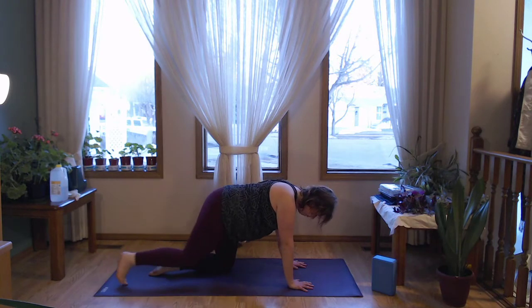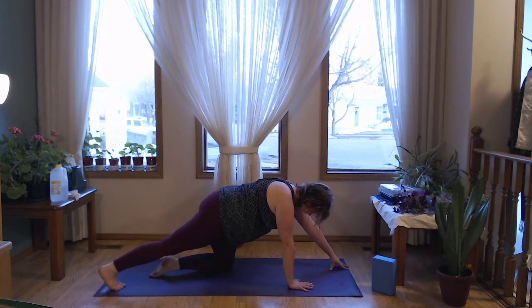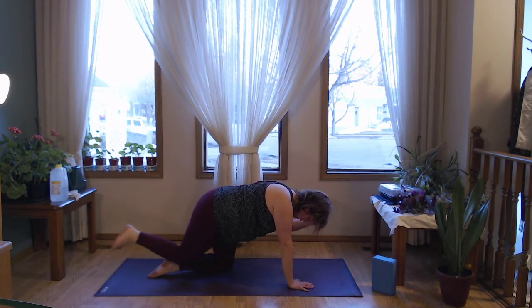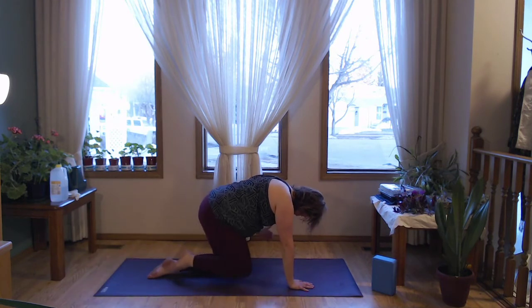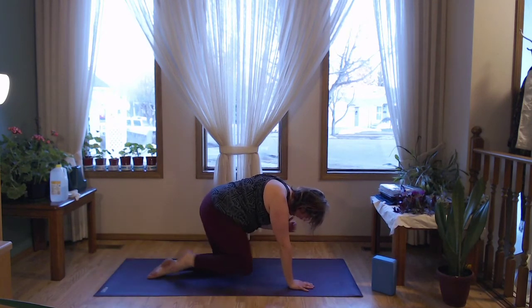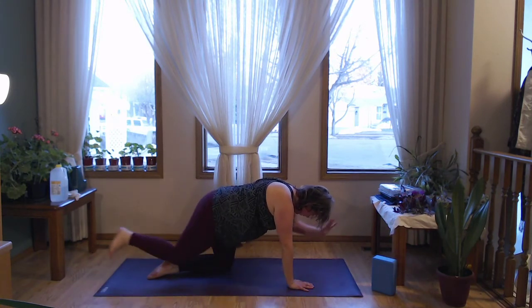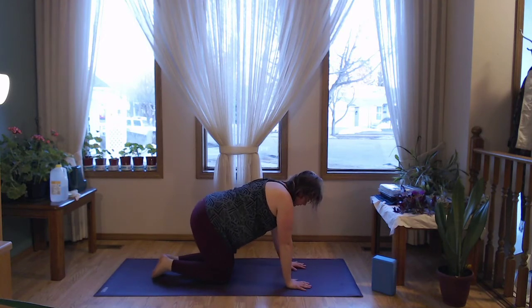Make sure those fingers are nice and wide, creating lots of surface area to stabilize. Engage through the core, find the length through the crown of the head, and send a foot back. You can touch it down, walk the opposite fingertips forward to feel that balance, then float the foot up and reach the hand up if you want a little extra. Let's take a couple of little crunches — elbow toward knee; they don't have to touch. Sometimes I enjoy bringing the elbow toward the hip or the knee toward the opposite elbow or wrist to keep things more in line.